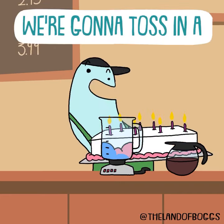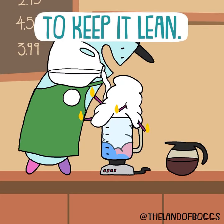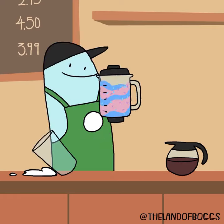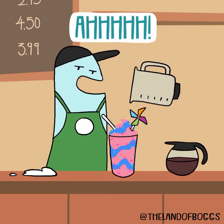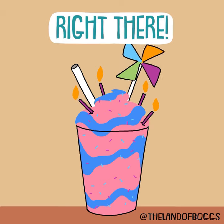Next, we're going to toss in a funfetti cake. Last, we'll add some skim milk to keep it lean. That's a quality cup of joe right there.